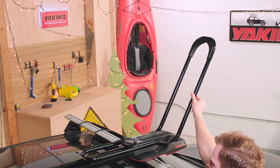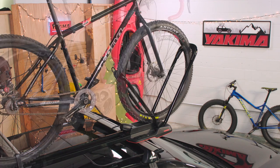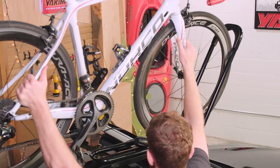Raise the big hoop. The Highroad will fit any bike that has 26 to 29 inch wheels and tires up to 3¼ inches wide. Now grab your bike, place it up on the rack, and roll into place.